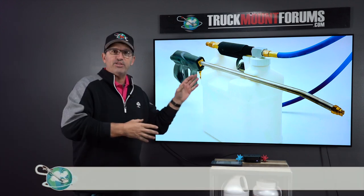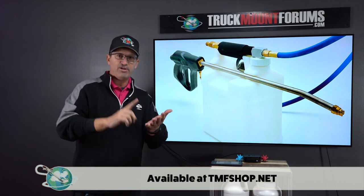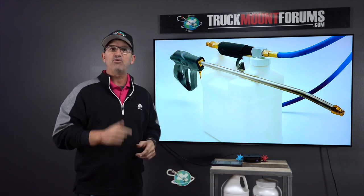I feel like this video, like the injection sprayer, is going to be a game changer for you. I'm going to walk you through how to use it, how to maintain it, and how to test it. So let's go now into the back school and we'll get started.